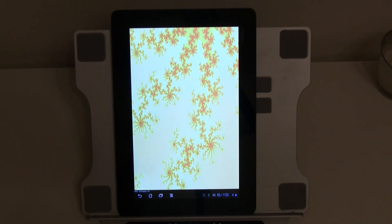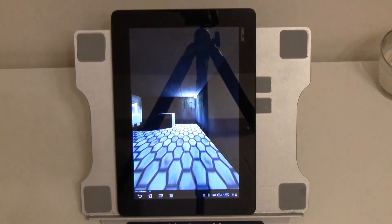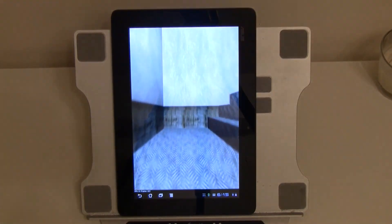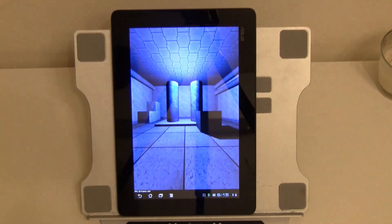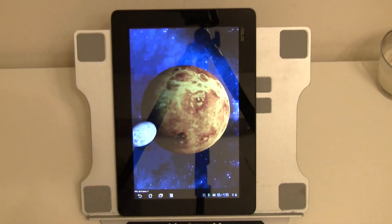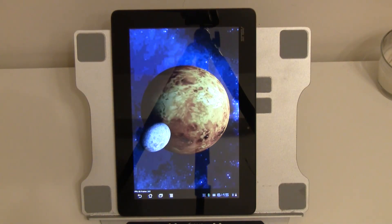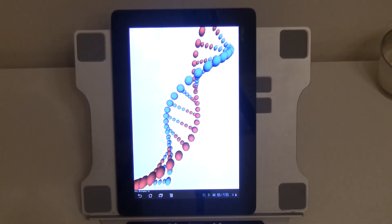Okay, here we go — finally, some graphics. This is running at an average of 60 frames a second. That's not too bad. And again, 60 frames a second — 59, 61, 62. I would say 60 frames a second.